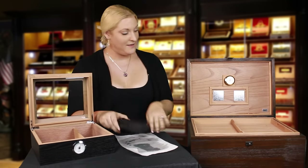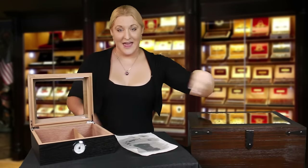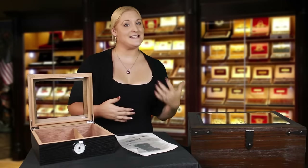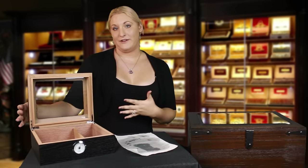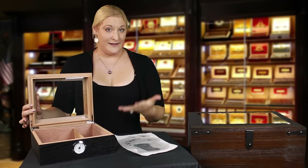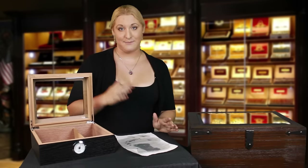Once it's all drained out, place your humidifier back in your humidor and close it up. Wait about 24 hours. After that 24 hours, it should be reading anywhere between 68% and 72% humidity. If it's reading higher, just let your humidor sit open for about 12 hours so any excess humidity will leave. If it's not reading high enough, then you just re-season it. Once it is reading 68% to 72% humidity, then you can add your cigars.